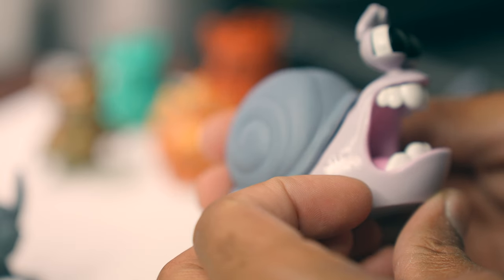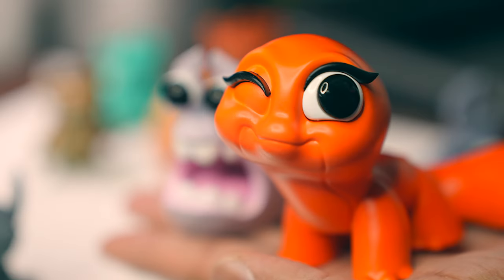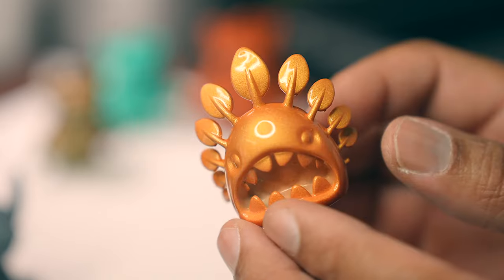I'm still very happy with how he came out. I do have to prime and paint him and give him a nice color shell. And these are my little characters.